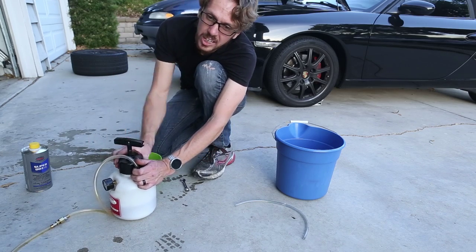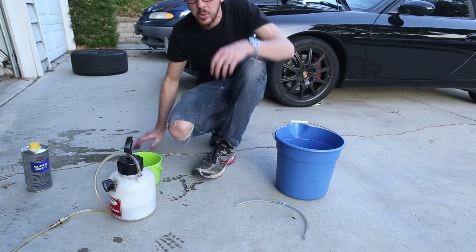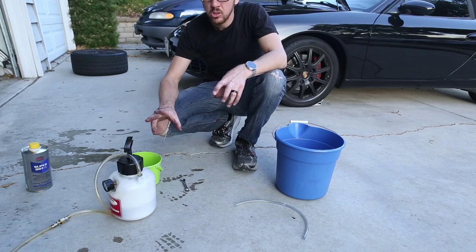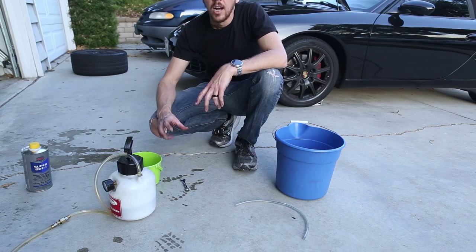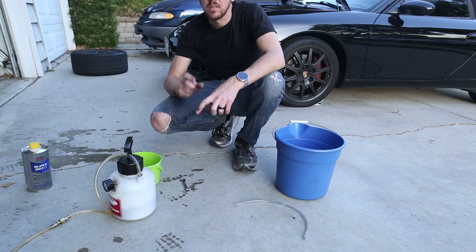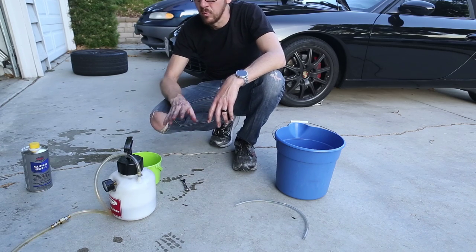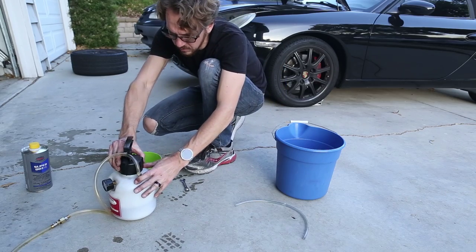One thing to note is that you can't really do this with cars fitted with stability control or traction control — Porsches with PSM, anything like that. Because the traction control modules have valves in the brake lines that have to be opened before you can bleed the brakes, and you have to actually go into the software and tell the computer to open those valves before you can bleed the brake fluid through. My car doesn't have stability control, so this is a much easier process in this case.